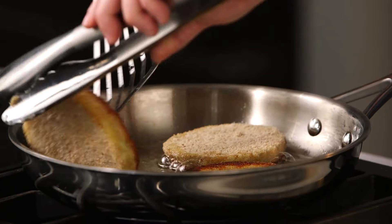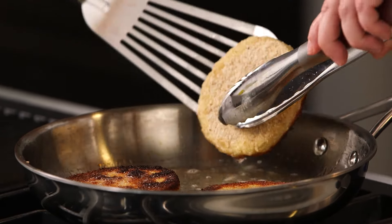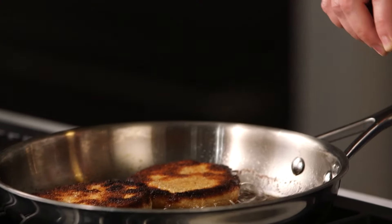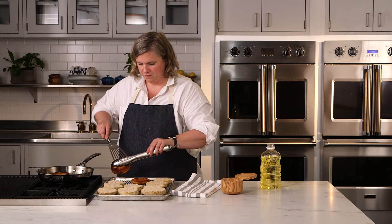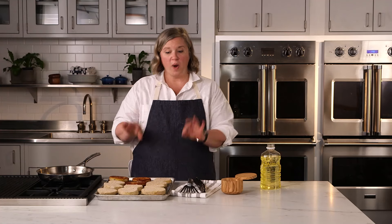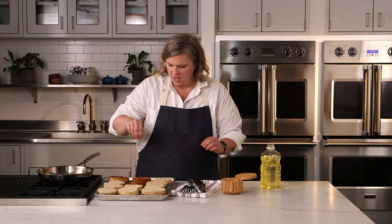I'm going to flip all of these over. I've got some sides that are a little dark — that's okay, I'm just going to adjust my heat, turn it down a little bit so we stay with more of a golden color. It's been about two minutes and I'm now ready to check my second side. Perfect golden brown — that is gorgeous. I'm going to remove these all from the oil onto my wire rack lined baking sheet, and while these are still warm, I'm just going to sprinkle lightly with some salt. The warm oil will help the salt stick. I'll keep repeating this process until I have all of these fried.